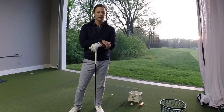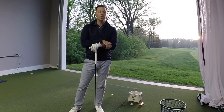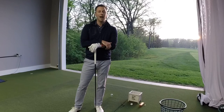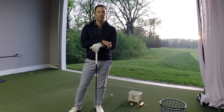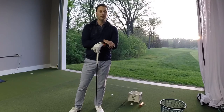Most of us would like to hit the golf ball a little bit further than what we do. We can only swing the golf club as fast as our body allows, so assuming we're swinging to our max, let's talk about a way to increase distance with our driver — and the way we do that is with angle of attack: how much we swing down versus how much we swing up with a driver.